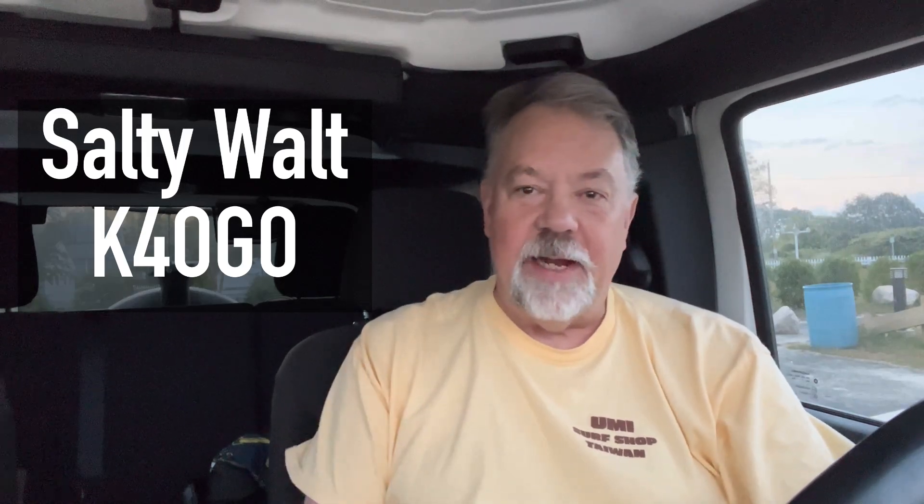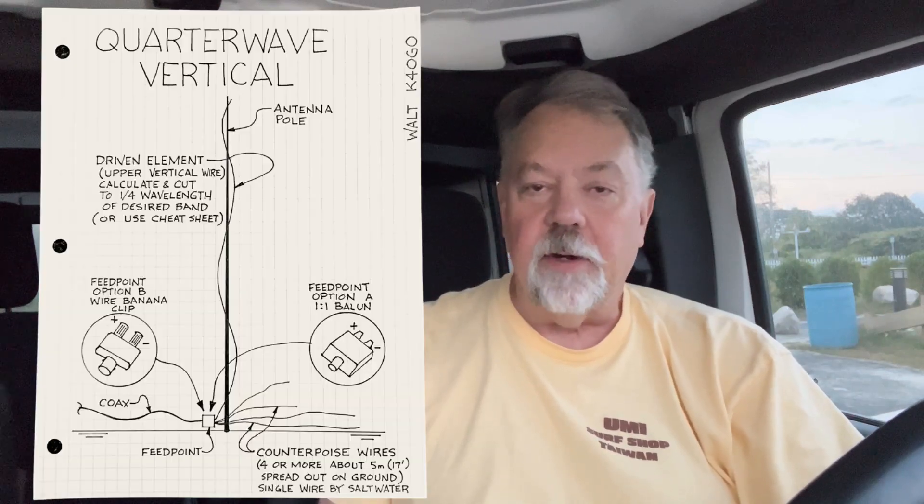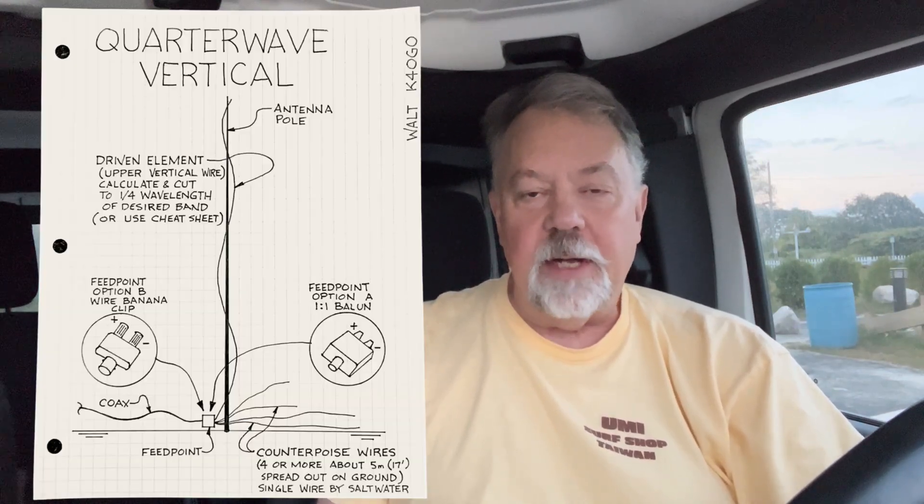Hey guys, it's early morning and I want to build a very simple, fun, and easy antenna. I think this should be the first vertical every new ham builds. It's just a resonant, wonderful antenna — a quarter-wave vertical. I'm going to build one this morning for the 20-meter band.